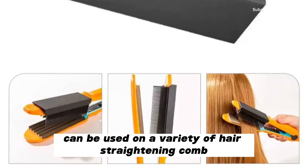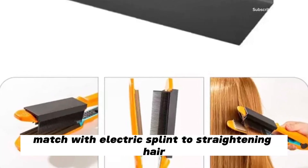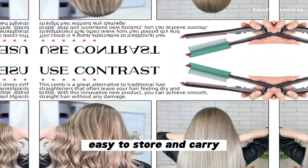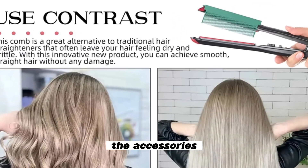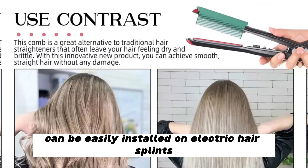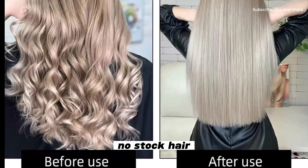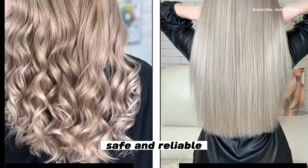This comb attachment for flat iron can be used on a variety of hair straightening combs matched with electric splints to straighten hair — simple and practical, lightweight and small, easy to store and carry. The accessories can be easily installed on electric hair splints. It has dense comb teeth that comb hair smoothly with no snagging — safe and reliable.